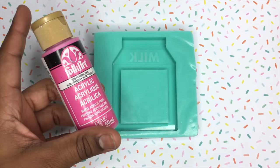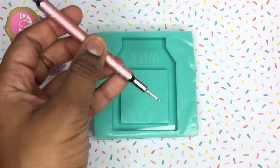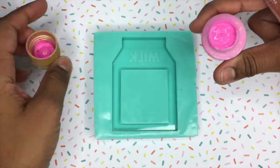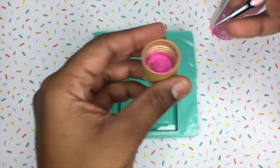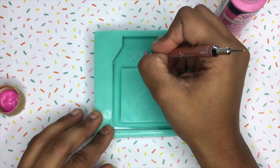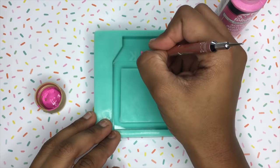Before I get started with pouring any resin into the mold, I personally prefer painting the mold first just because it really sticks to the resin later on. I'm only going to be using acrylic paint because I think this is the best paint to use for painting your molds, and I'm going to be doing that using a nail polish dropper tool.